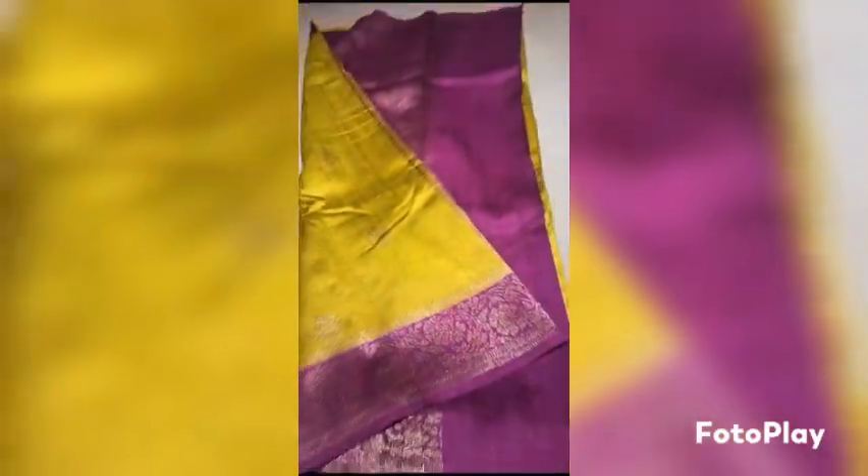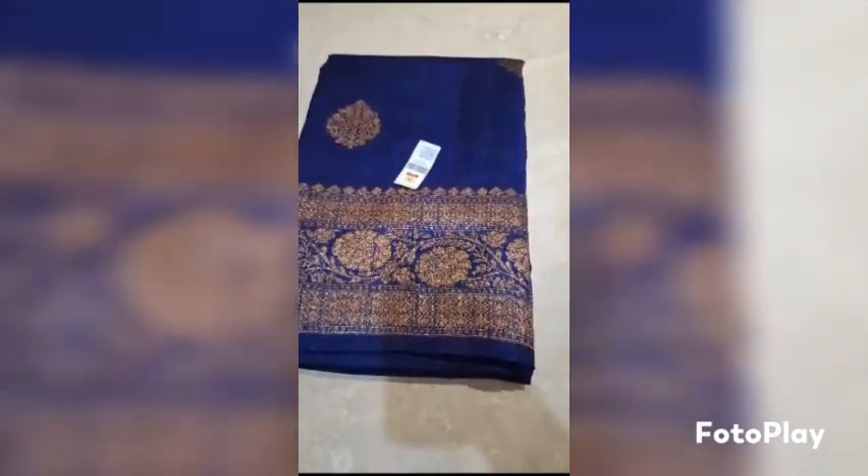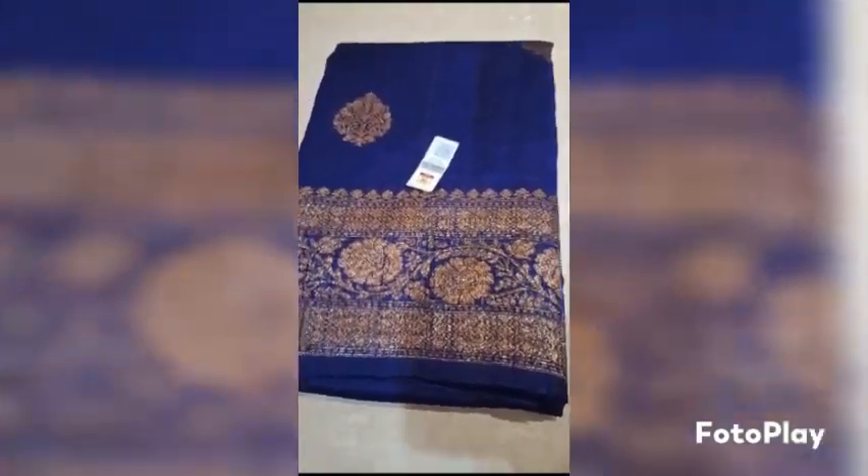This is the blouse piece. Look of the saree — Banarasi Pure Handloom Dupian Raw Silk Saree, Silk marked certified, weaved in antique zari.